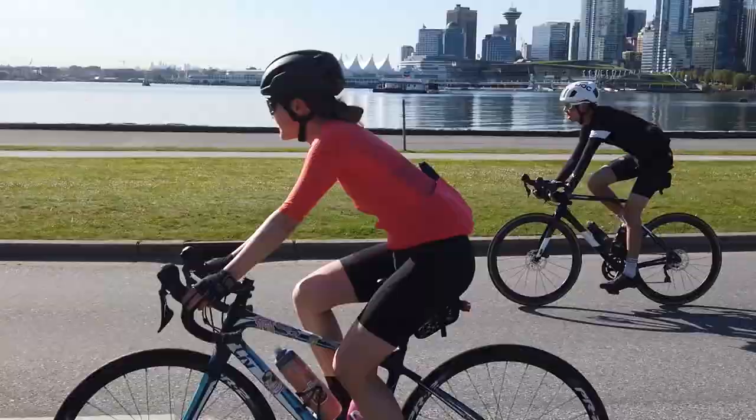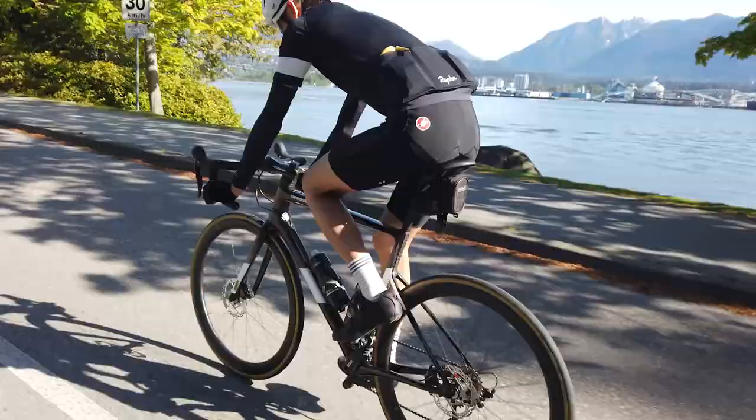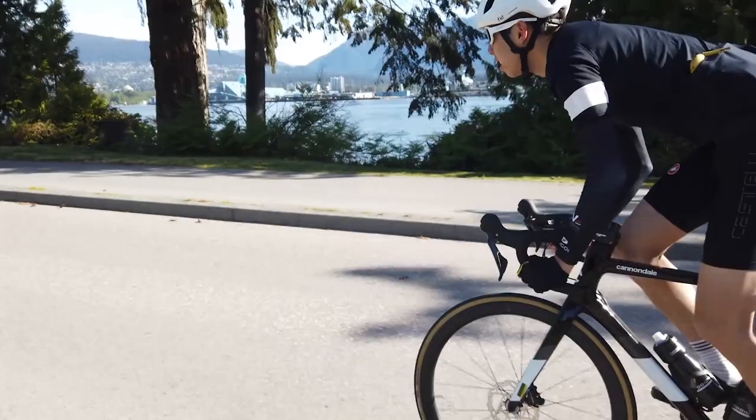Overall, I would recommend this bike to beginner racers or even experienced racers. It's fairly good at climbing, very punchy, fast at accelerating, and able to keep up speed fairly well.